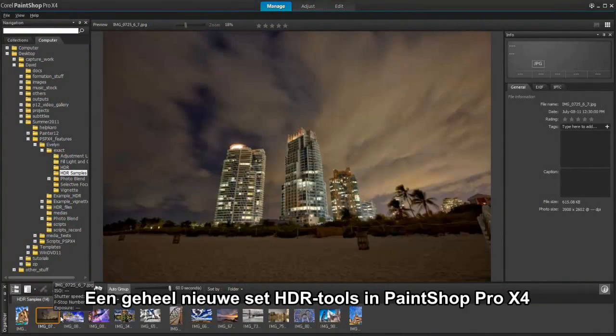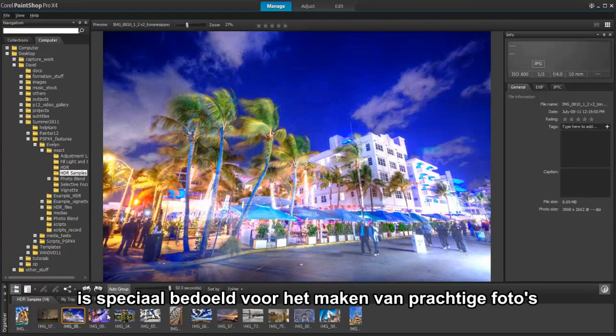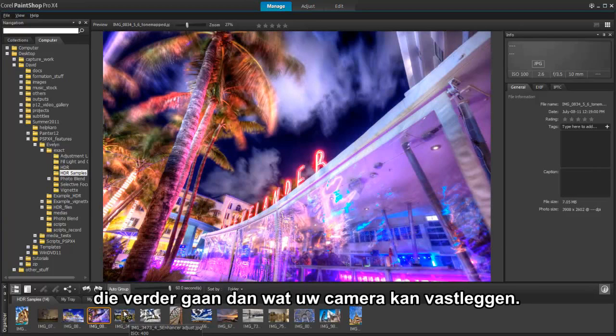A totally new set of High Dynamic Range or HDR tools in PaintShop Pro X4 is designed to let you create outstanding photos beyond what your camera can capture.